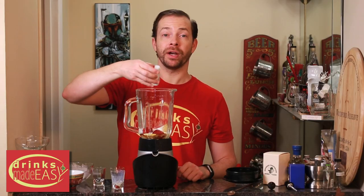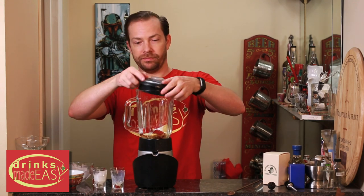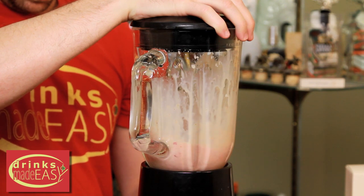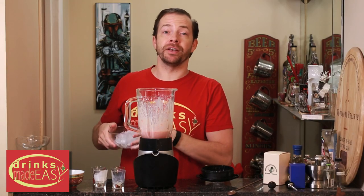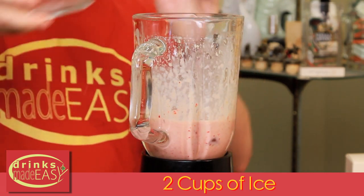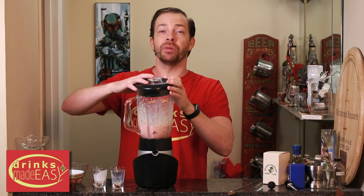We're going to cap that off and blend it all together. Once everything is combined, we're going to add two cups of ice. You can always add less ice if you don't tend to like your frozen cocktails to be quite as slushy, or add more if you really like them icy. Cap it off and blend until integrated.